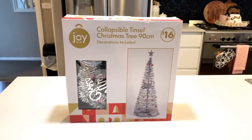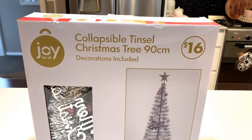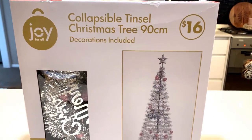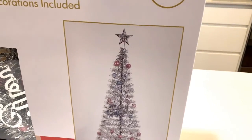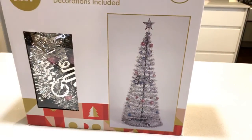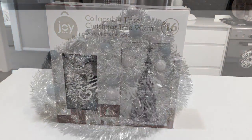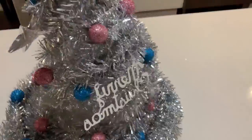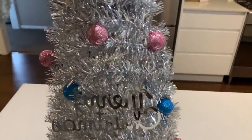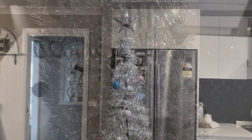This year guys I plan on showing you so many DIYs. Now last year you may remember that I did a DIY Dior Christmas tree — I'll leave a link to that video for you down below. But today I came up with another idea to create a Chanel inspired one. So I got this collapsible Christmas tree from my local dollar store, and I used the same type of Christmas tree in my Dior tree from last year.